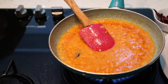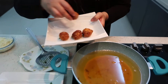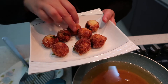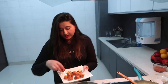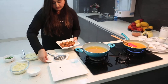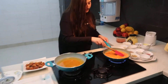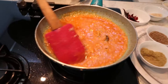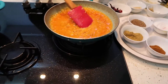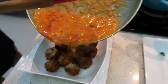Now in a serving dish, just take all your fried koftas. The reason we put them in the serving dish first is because they are very delicate and can easily break. So what we will do is take all the koftas in the serving dish and then add the gravy on top. Switch off your gas and pour all the gravy on the koftas.